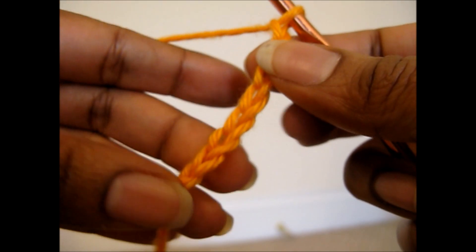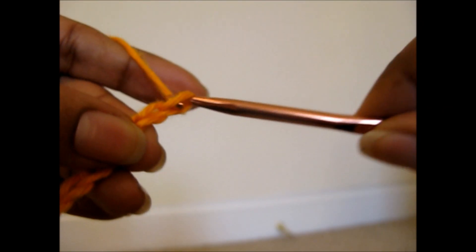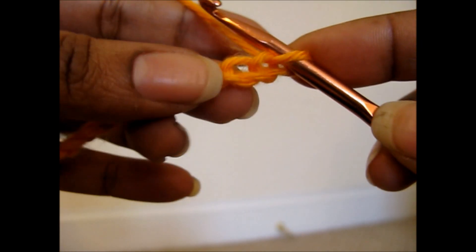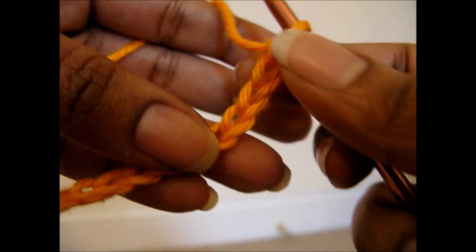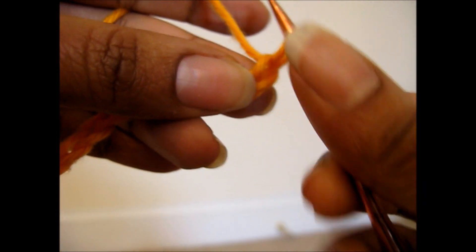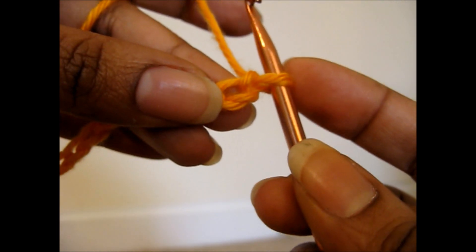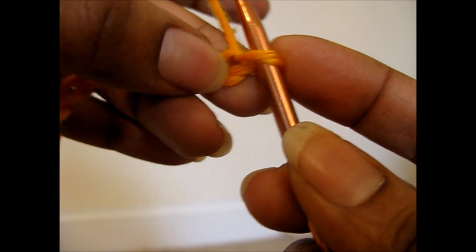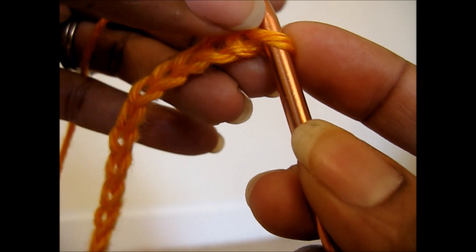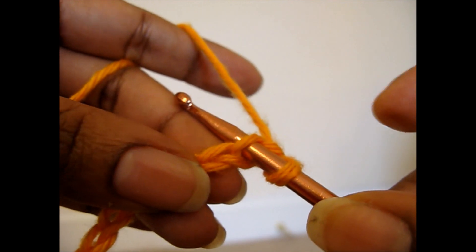So we're chaining 1, 2, 3, 4, 5, 6, 7, 8, 9, 10, and 11 for our turning chain. Now that you have your chain, you're going to want to count from the hook. We don't count the loop that's on the hook, because that's our active loop. We only count from here, so we go 1, 2, and in the second chain from the hook, you're going to insert your hook.